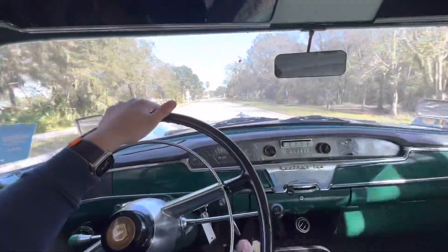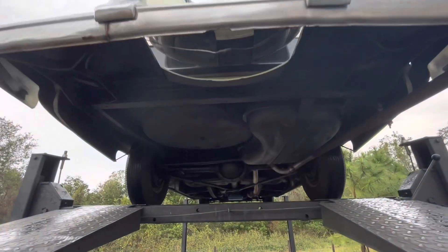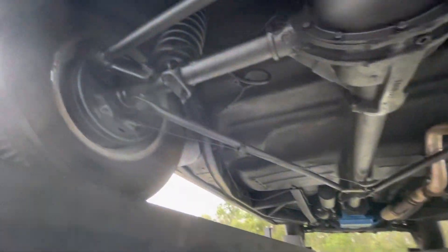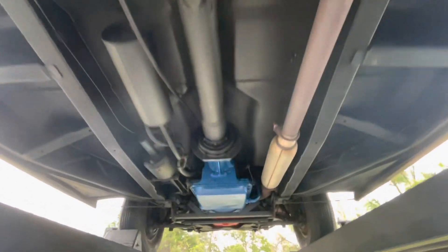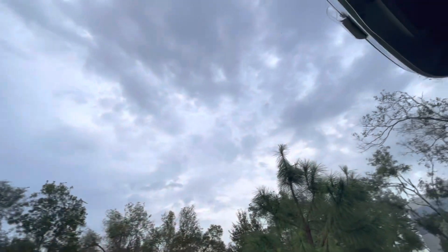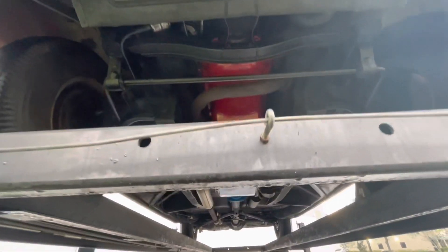I'm going to go ahead, swing her in reverse, and we'll put her on a lift and take a peek at her undercarriage. It's a good one.